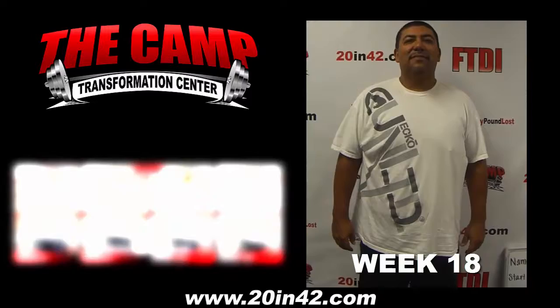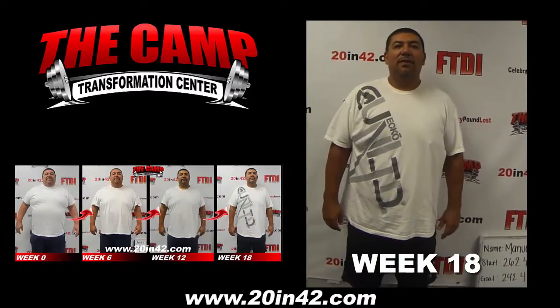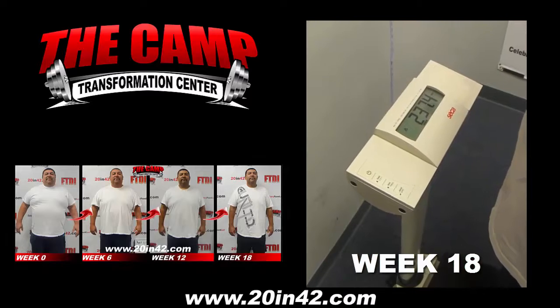Hey guys, I'm here with Manny. He just finished the July 24th 20-pound challenge. His start weight was 262.4, he needs to be at 242.4. Go ahead and step on the scale — let's see where you're at: 237.4.